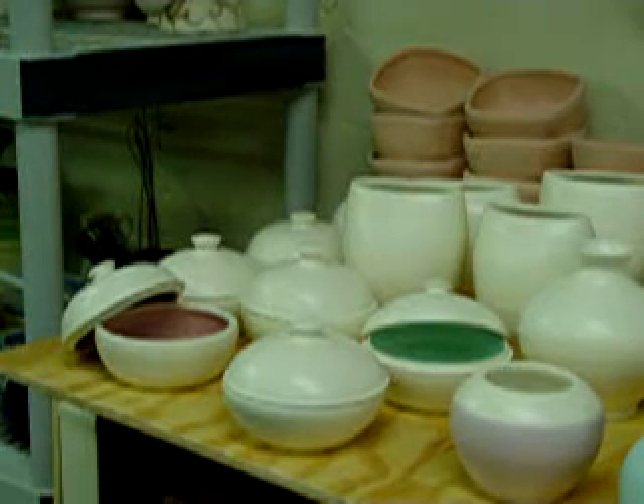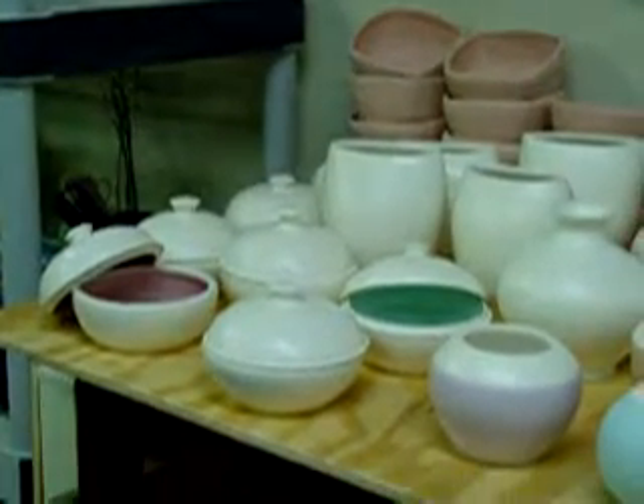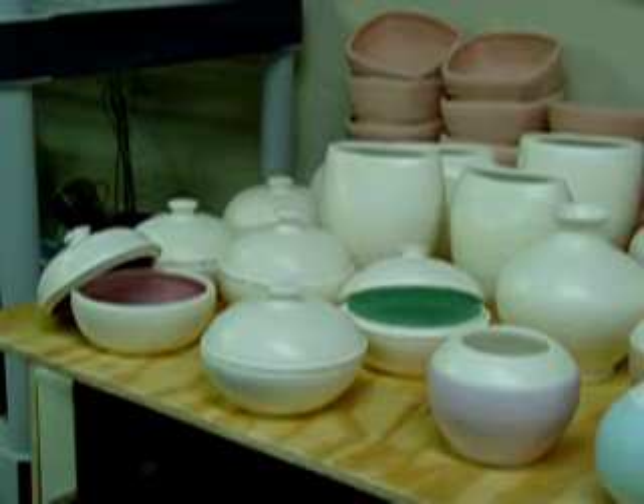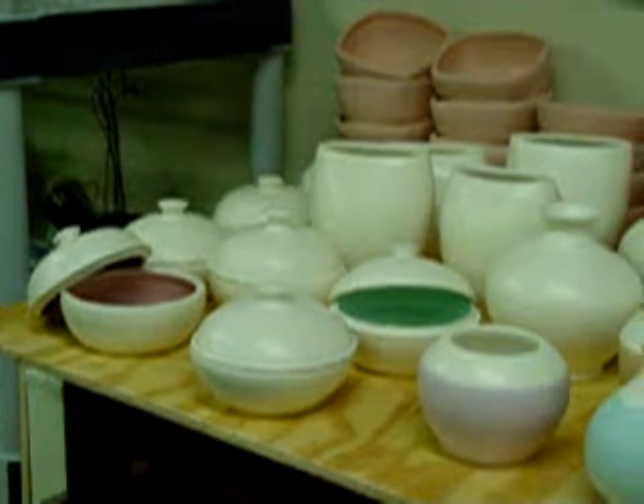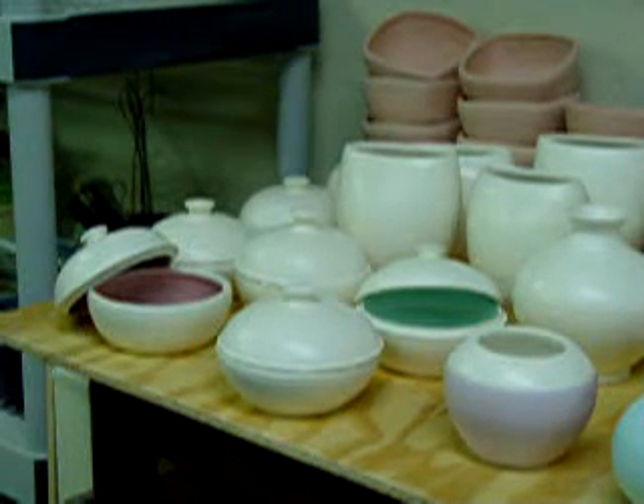Hi everyone, it's Sue here. This is my first video for YouTube and I thought I would share the results of bisque firing with you. I do a lot of horsehair firing. These pots in the front, these white pots, are all for that process.